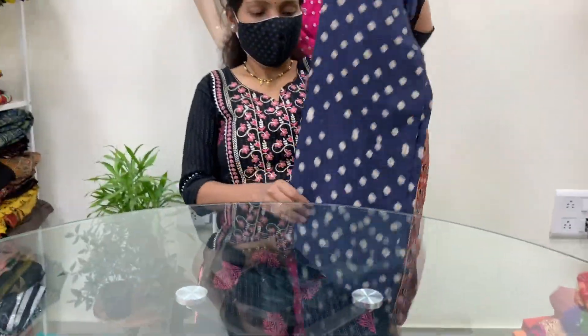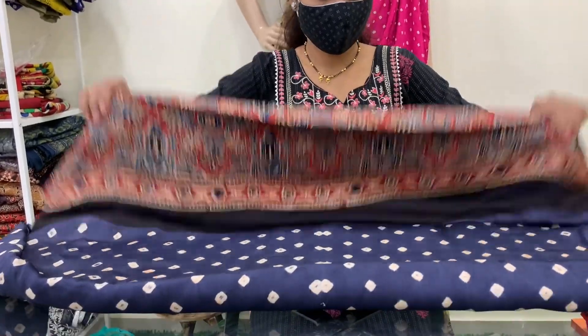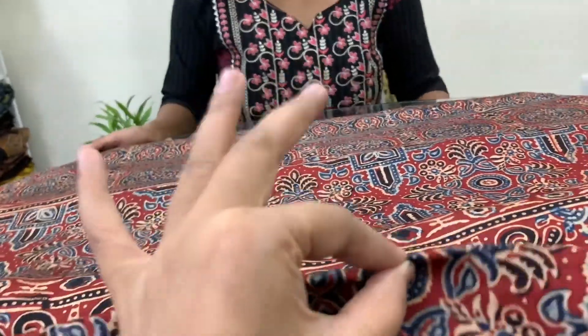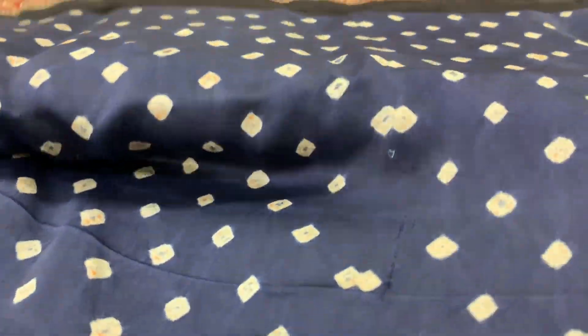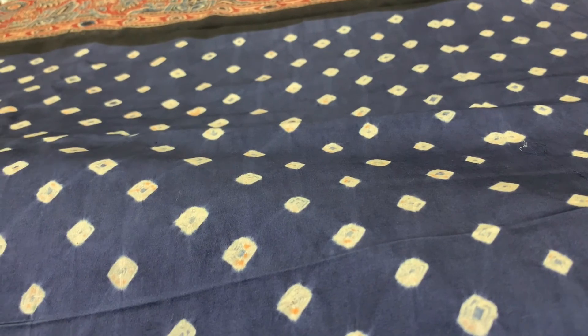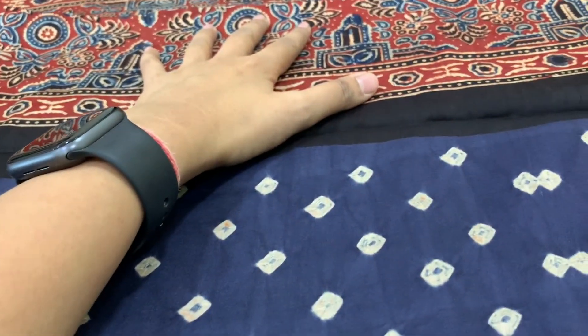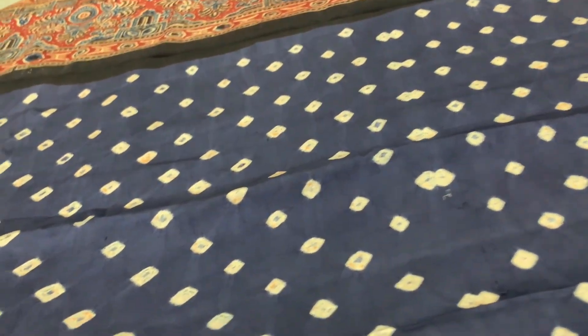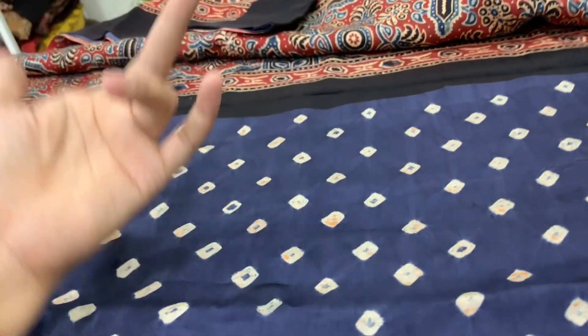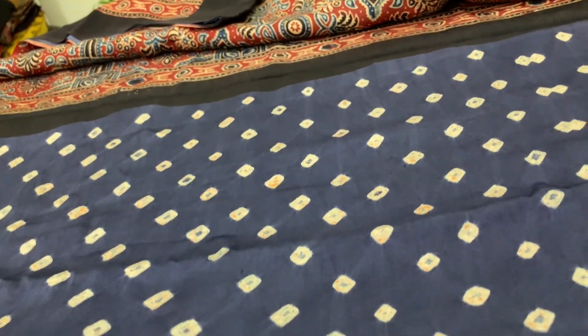Now we're going to show another fusion: Bandhani combined with Ajrakh. Ajrakh is a hand block printing technique, and the use of natural dyes is what makes this piece really special. This is on modal silk, hence the shine. The Bandhani part is dyed separately and the Ajrakh part is dyed separately — it takes equal effort for both. The Karigars have to be very careful because splashes of color from either side can damage the saree.